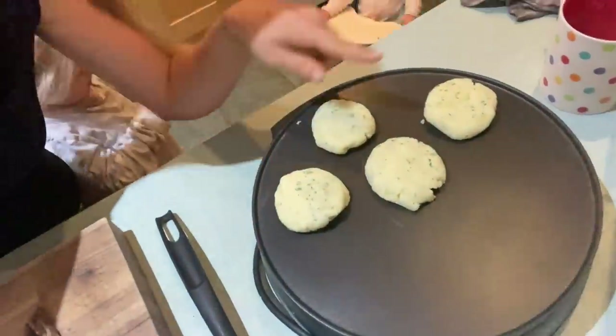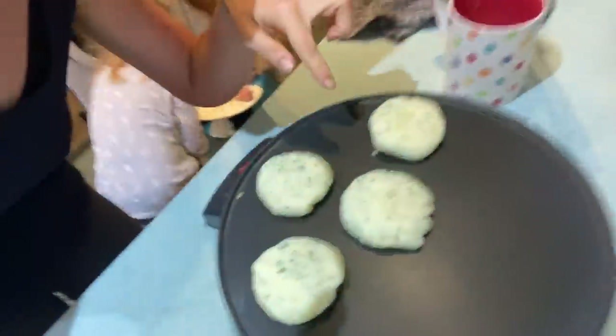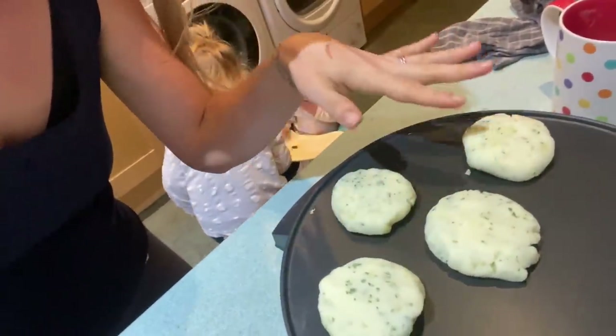I wanted to show you what I've got as a little experiment this morning - more of a snacklet. I had some leftover mash yesterday and kept it in the fridge. With the mash, I just added some garlic salt and a little bit of parsley. I've put it on my little pancake maker - I bought it on Amazon, I'll try and find a link - made them into little rounds to try and crisp them up and see if I can do a mini potato pancake thing. I'm thinking of just having it with a little bit of ketchup.